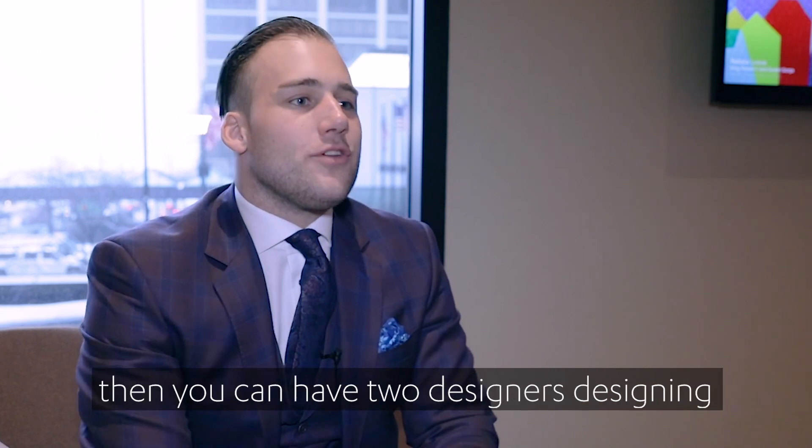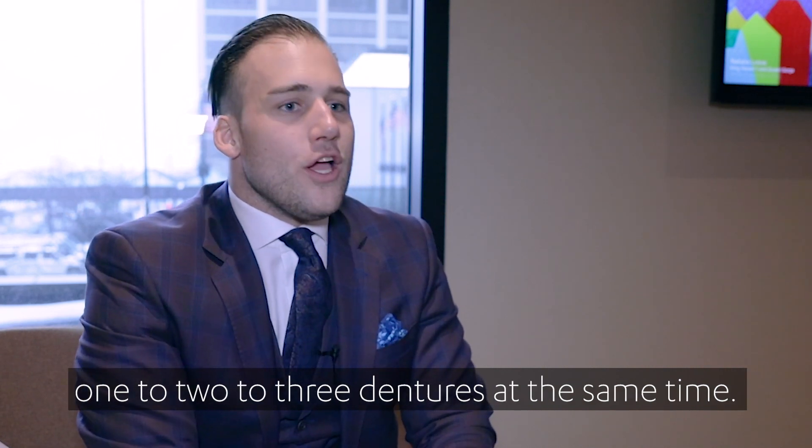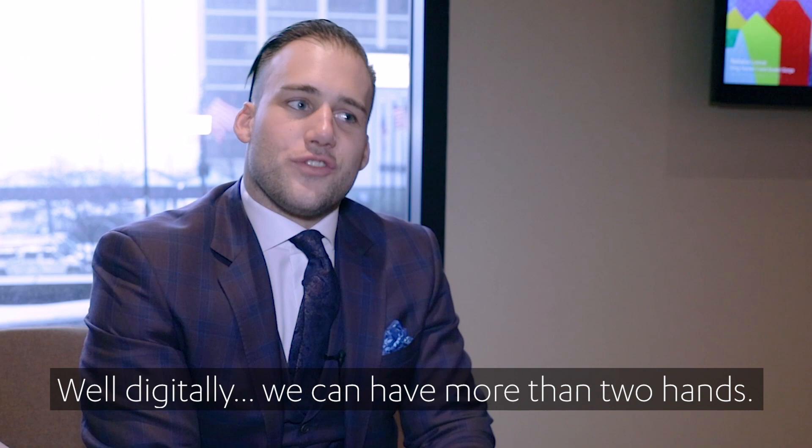Of course, if you have a bigger team, then you can have two designers designing one, two, or three dentures at the same time. So really, when we look at the efficiencies and the productivity — we only have two hands, but digitally, we can have more than just two hands.